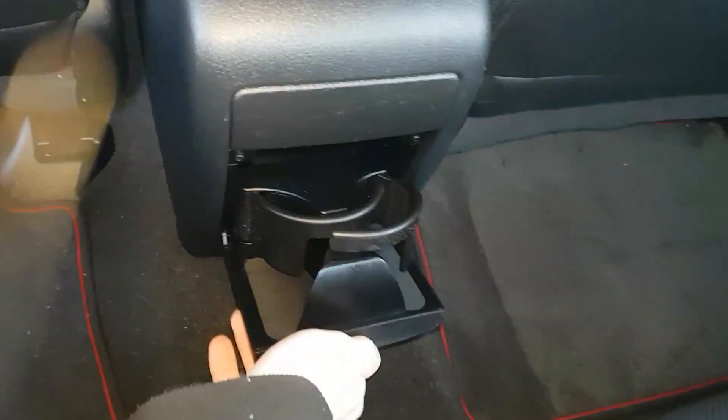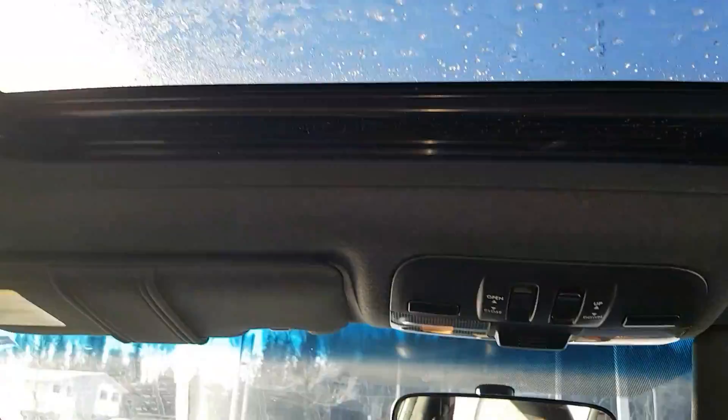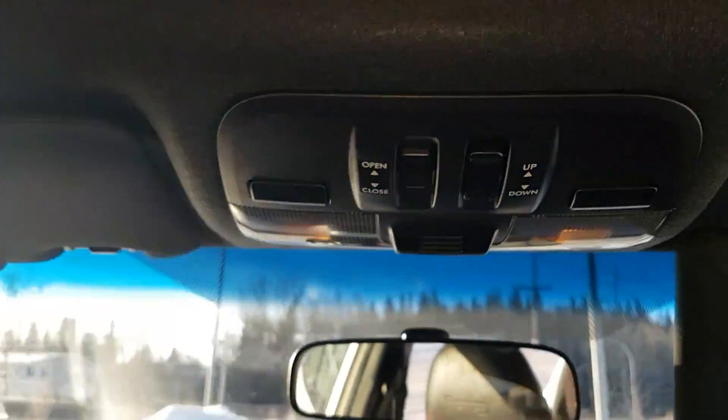Coming in the back here, there's really good leg room, and we do have hideaway cup holders as well. We also have a power sunroof in the front — I'll pull it back — and the power button for it is right there.